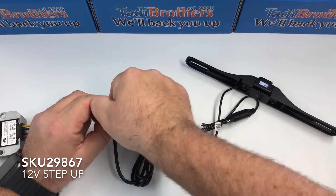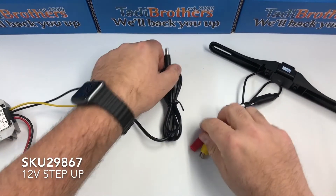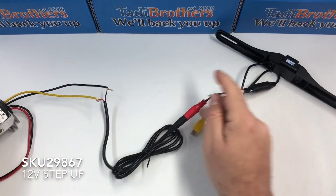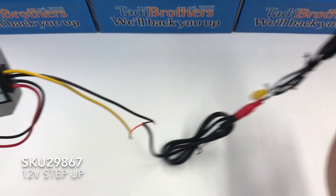Now keep these separate. We're going to connect the male barrel connector to the back of this light-up camera right here. This is how it's going to look.